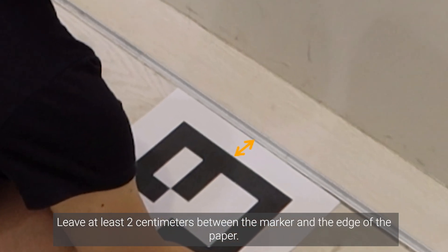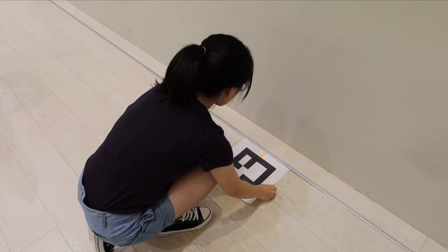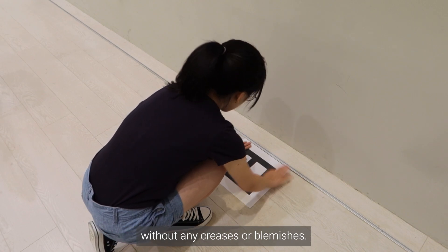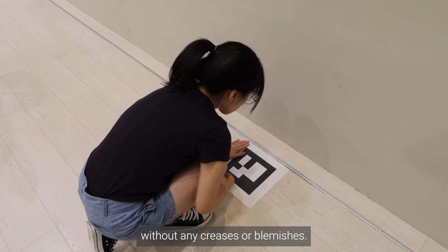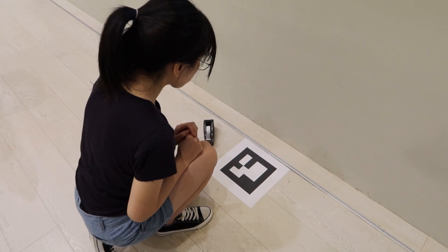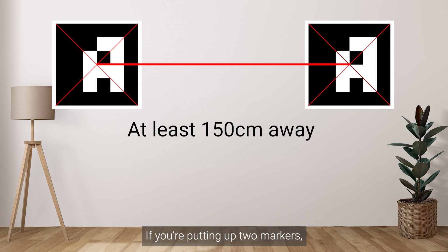Leave at least 2 cm between the marker and the edge of the paper. Make sure the marker is smooth and flat without any creases or blemishes. Also make sure the marker isn't tilted or upside down. If you're putting up 2 markers, make sure they're at least 150 cm apart.